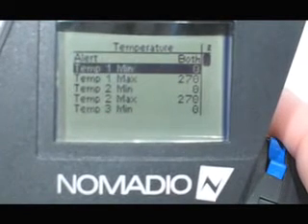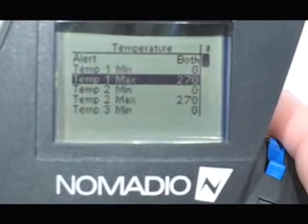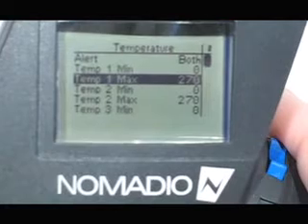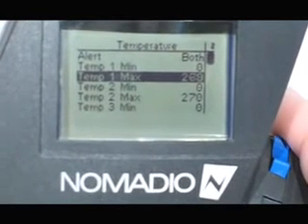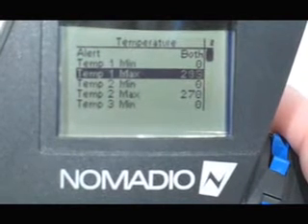We will use the down key to go to Temperature One Maximum, because we will leave the minimum alone — we don't want a minimum alert. We just have the temperature sensor at room temperature, so we will pull that temperature down to about 90 degrees.